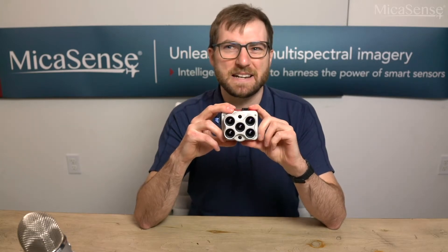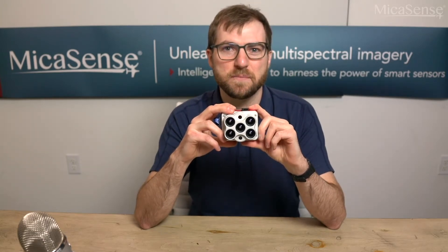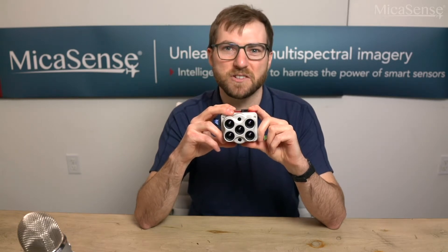Hello, my name is Steven with Micasense. Today I will give an overview of the Micasense Altum with DJI Skyport and explain how to prepare for your first flight.